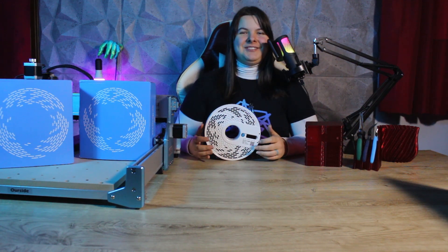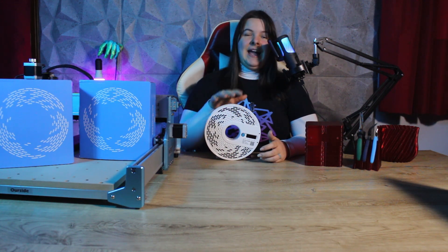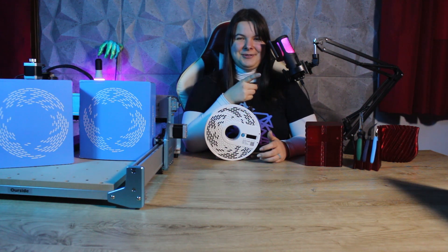Hello everyone and welcome to this new video from FreeDreams106 channel. Today we're going to have some fun with transparent filament. We are going to take a look at the best settings for transparent prints, what to print with this material, and how to get the best possible results. In addition to that I will show you a very special transparent PLA. So let's cut the chase and get into it.